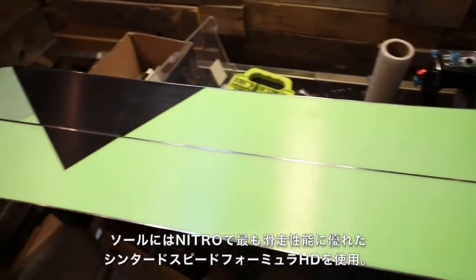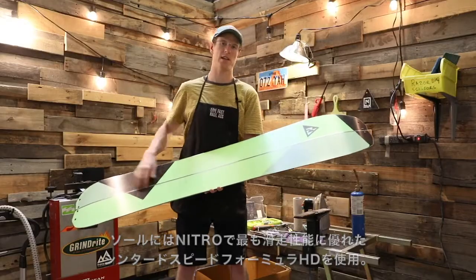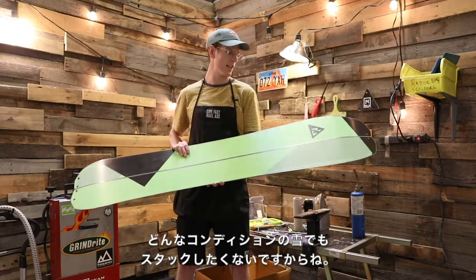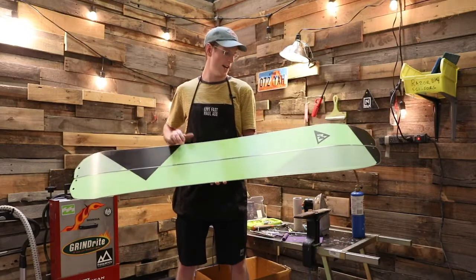This board features Nitro's Sintered Speed Formula HD base — it's basically Nitro's fastest base. Because when you're on a split board, you don't want to get stuck on the uphill or on flats in funky snow. You want to slide right through. Less walking is better.